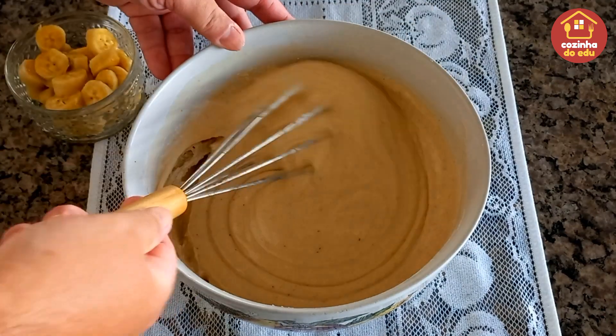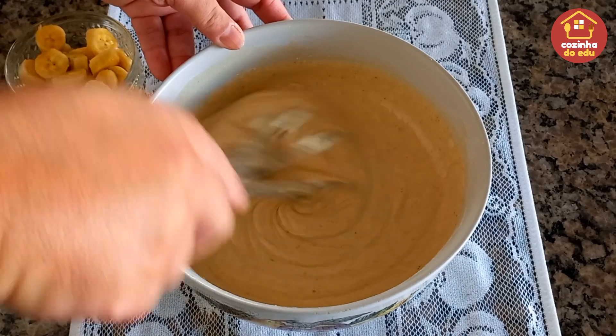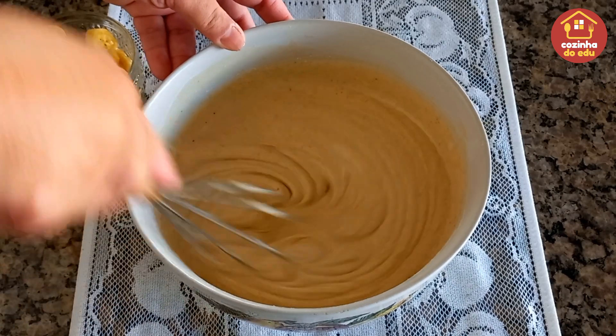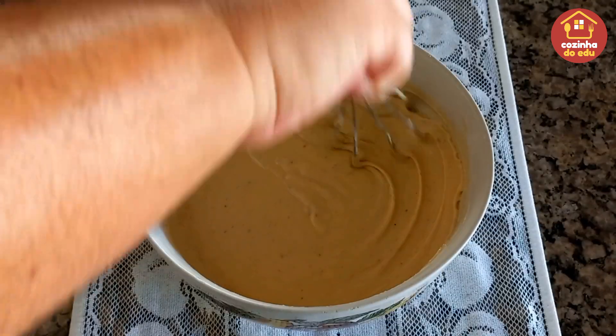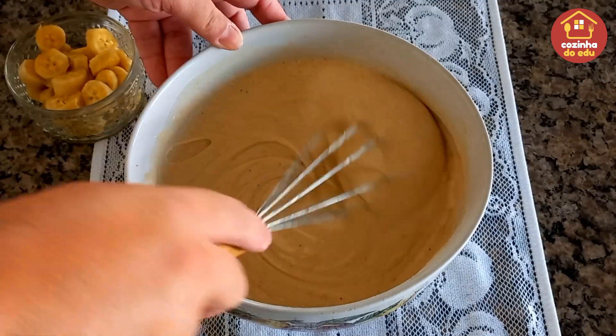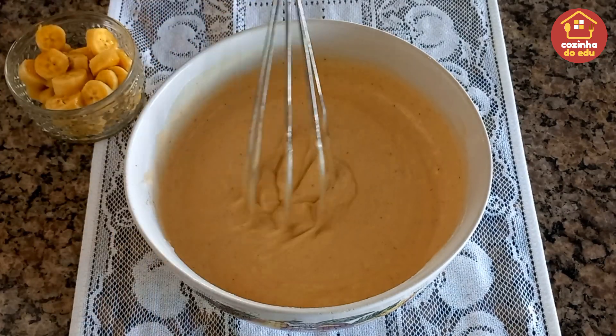Será que vai dar certo esse bolo, meus amores? Ruim não tem como ficar, né? Mas será que vai ficar lindão? Acho que vai! Olha só — misturado. Massa do bolo linda, perfeita, cheirosa com a nossa canela. E agora para finalizar, a gente vai entrar com as nossas bananas.